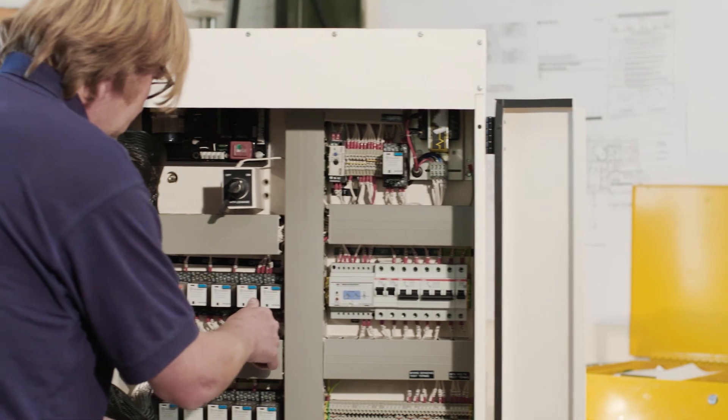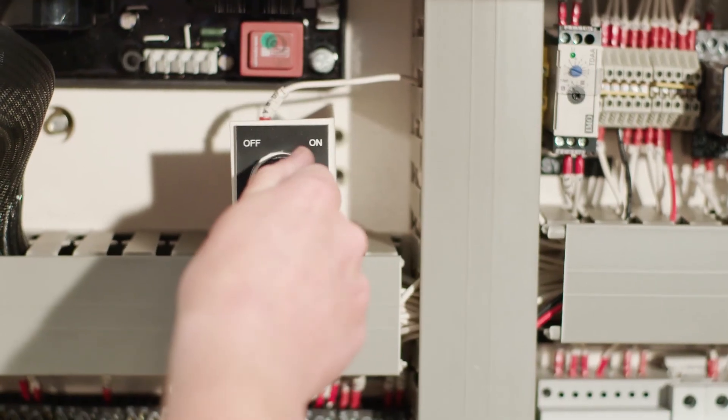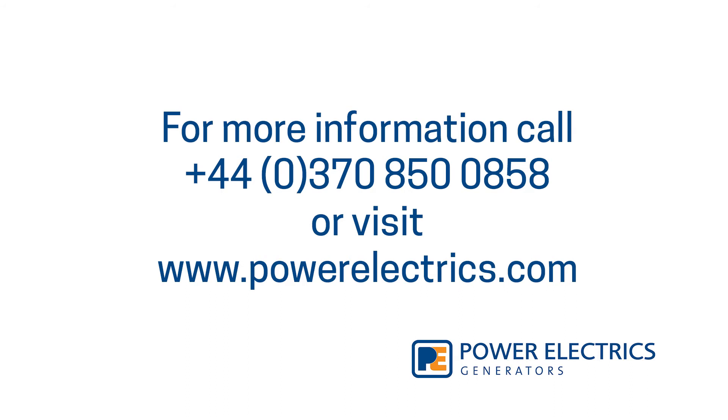Finally, Power Electrics recommends that you talk to a certified electrician before hiring or buying a generator. Please get in touch if you have any questions.